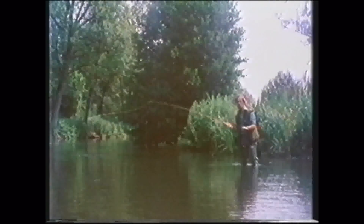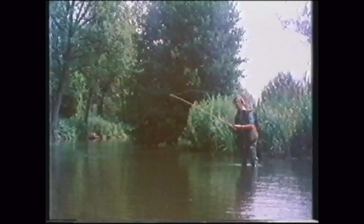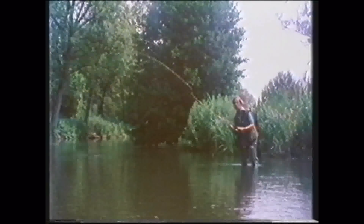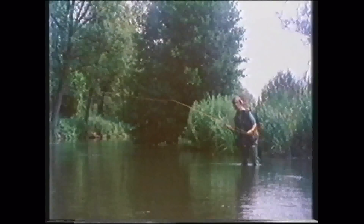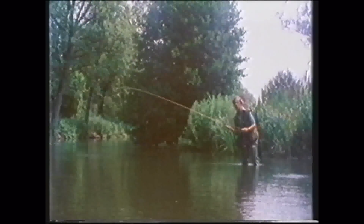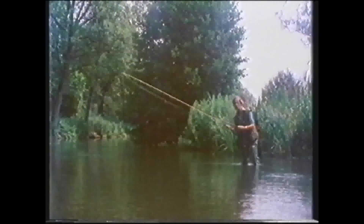Here, Brian Clark is using a nymph pattern. He's dropped it sharply through the water surface towards a feeding fish. A perfect cast has to combine the timing of a golf swing with the accuracy of an archer hitting gold. It's one of the most elegant movements in the whole of sport.